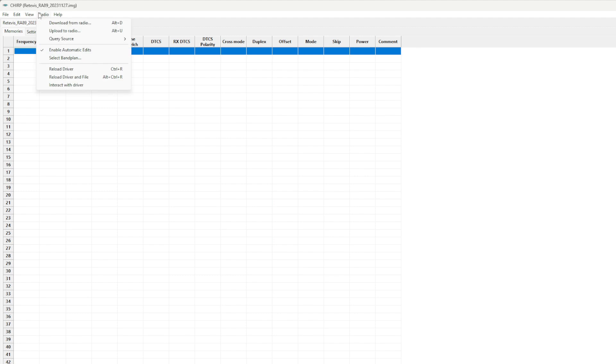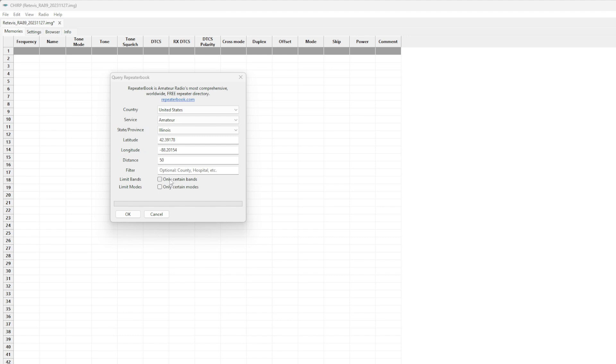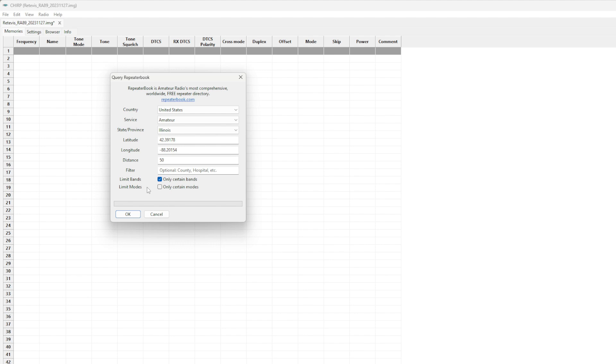Go to Radio and select Query from Source — for example, repeaterbook.com. On RepeaterBook, you have options to select your country and the service, so choose the amateur radio service. Let's add repeaters in Illinois, but instead of just one county, let's do 50 miles within our area. Enter the latitude and longitude of a nearby location. Then limit the bands to 2 meters and 70 centimeters, since that's what this radio supports. Also go to Limit Modes and set it to FM only — since this is an analog-only radio, there's no point adding digital modes.